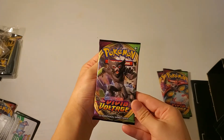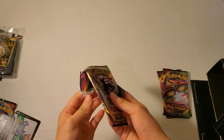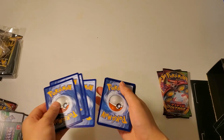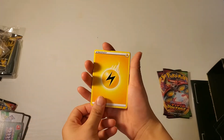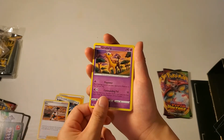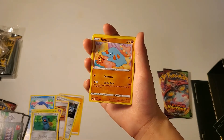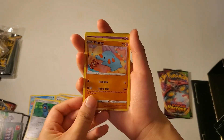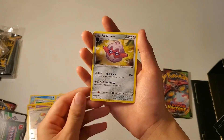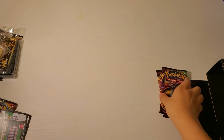Now onto our tenth - this one's also Vivid Voltage. This one's so cute. Here is our reverse holo and then this is a rare. So that was our tenth pack. Now we've got two more.